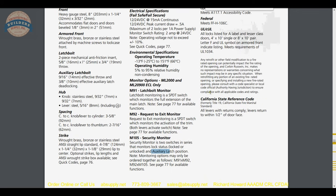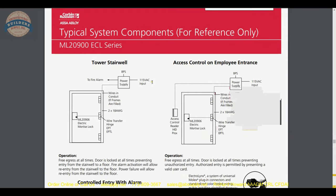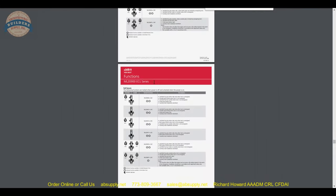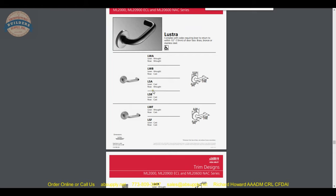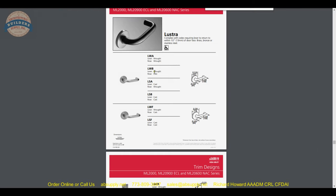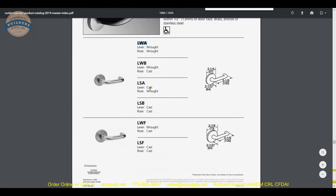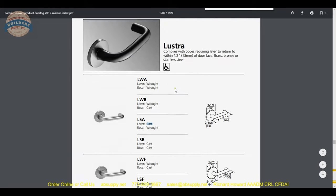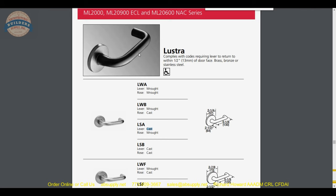We continue scrolling past the ML2900 series electrified functions, past electric latch retraction, and then get into the different trims. The LWA trim is nice because it's simply going to be lighter than a cast lever. Wrought is considered tubular and cast is solid — a lighter handle means less wear and tear on your lock cassette and springs. There are times when a hollow tube is an advantage on your trim.